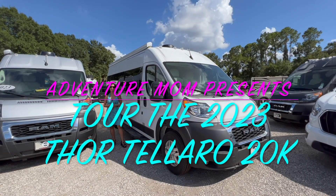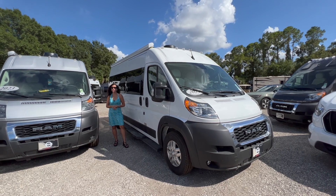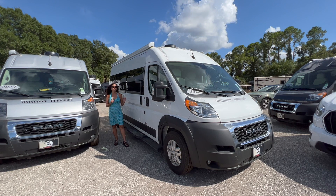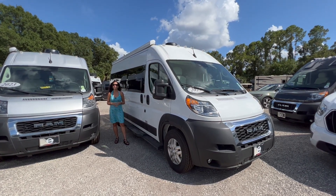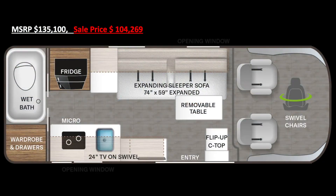Hello and welcome to my channel, the place where I take you on RV tours, camping tours, hiking destinations, and much more. Today I'm going to take you on a tour of the 2023 Thor Talaro model 20K. Let's get started — here is an overview of the layout.